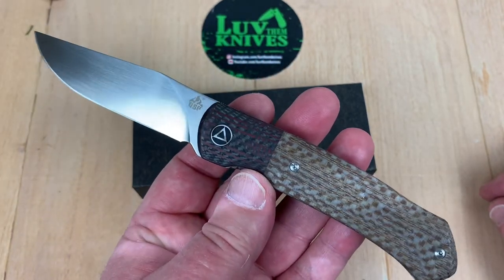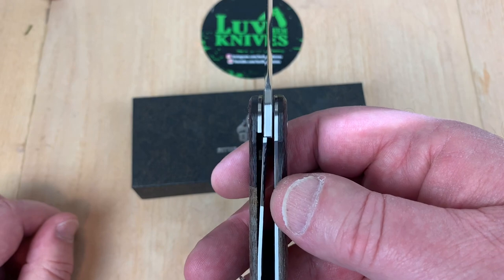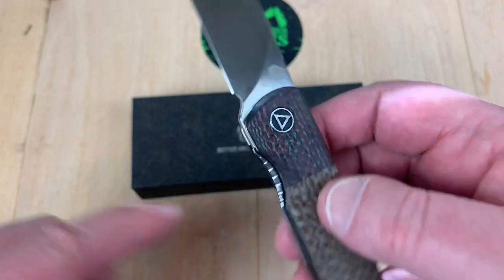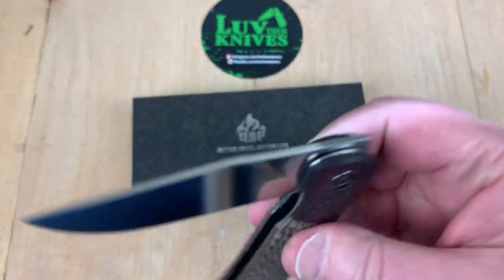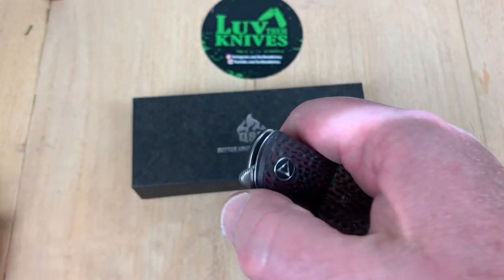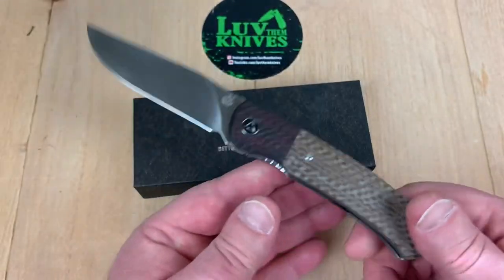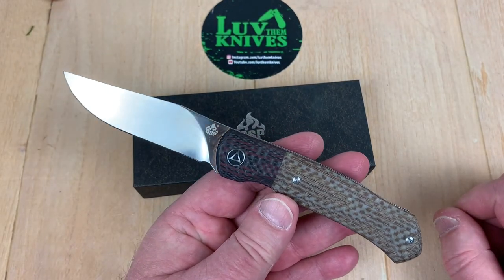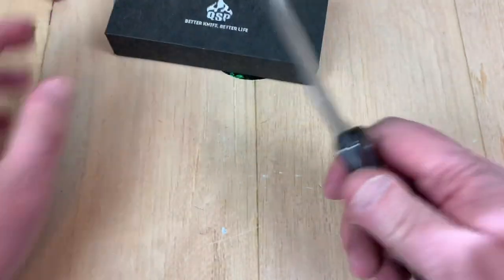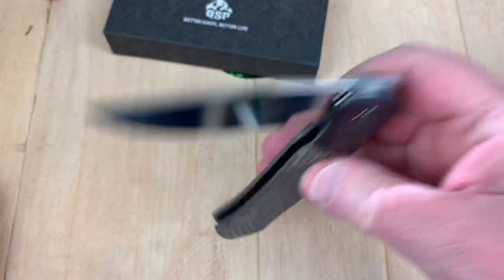Right hand only, tip up, but okay. It's a liner lock, and lockup is pretty strong there — that's about 35%. Here's your pass-through for disengaging, and it drops. Now, it doesn't have a flipper tab up here and no thumb studs. This is a front flipper. Bang. 154CM steel. Check that out.